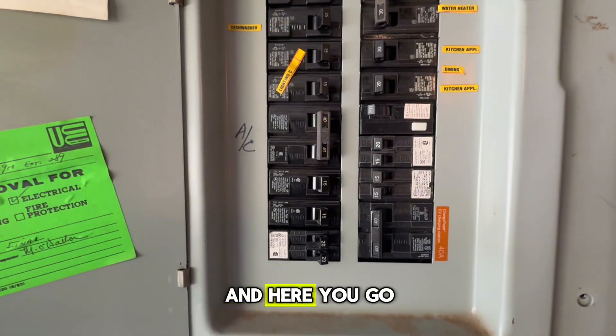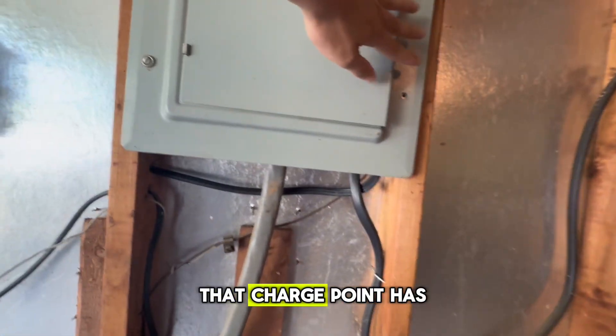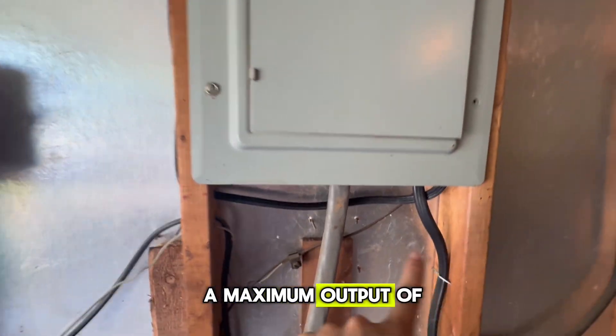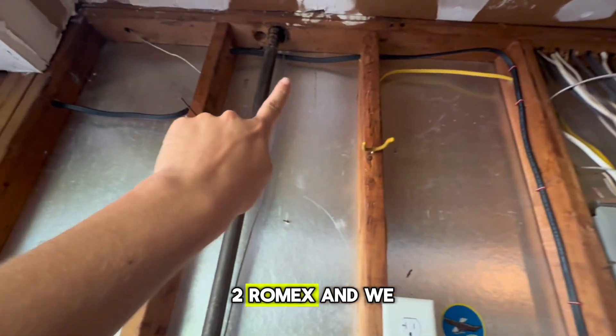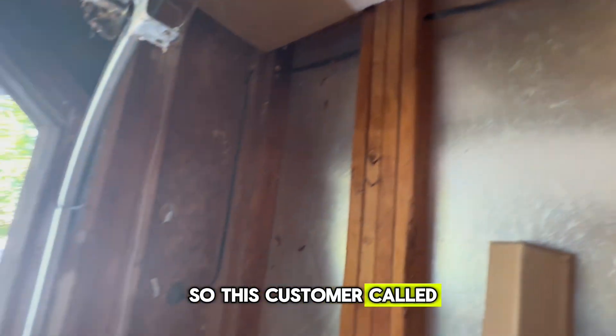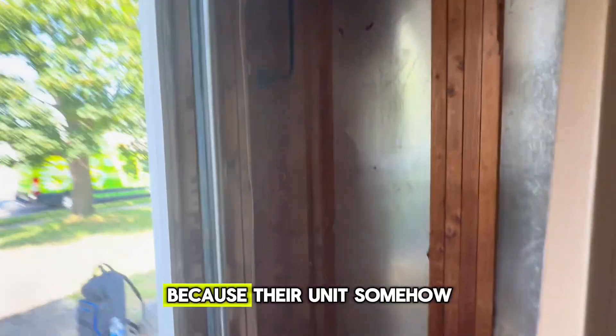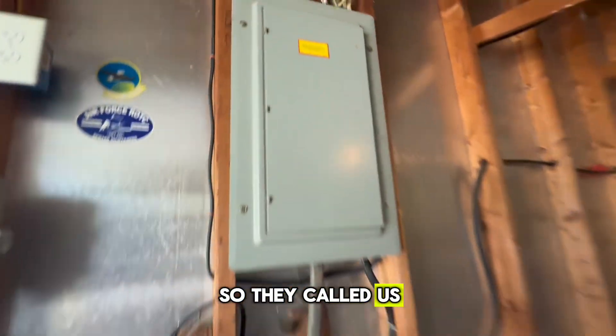Here is the electrical panel - it's currently on a 40 amp breaker, so that means that ChargePoint has a maximum output of 32 amps. Here is 8-2 Romex. We actually did this install about a year ago, so this customer called us out a year later because their unit somehow got defective, and that is very rare when it comes to these type of units.